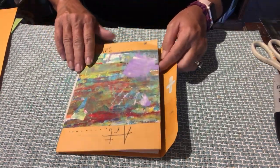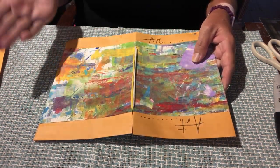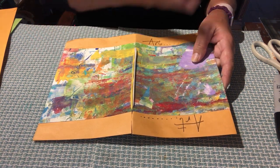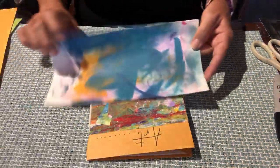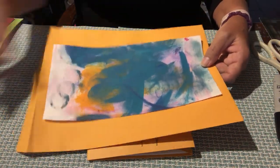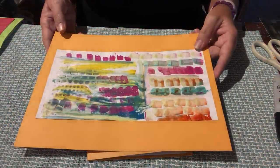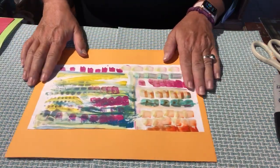You're going to notice that we jazzed up the cover of this manila envelope first. All this is is a piece of artwork that we created using simply some acrylic paint and brushing it across a sheet of paper, using a variety of colors and letting it dry. Then we took that piece of artwork and just glued it to the outside of our cover right in the center. I already have one prepared to show you.